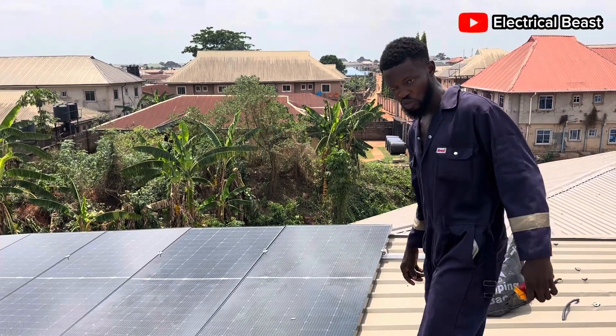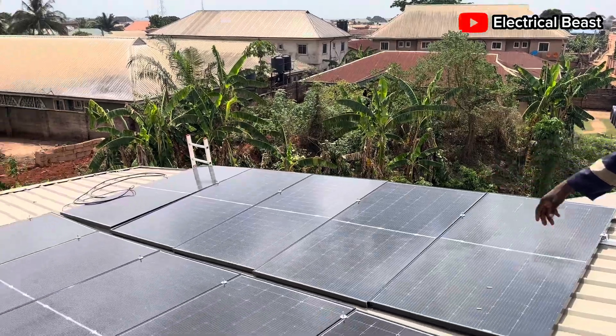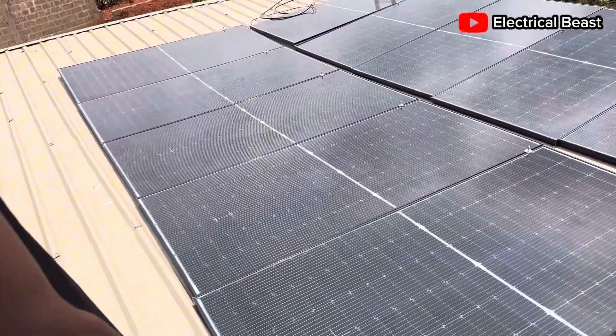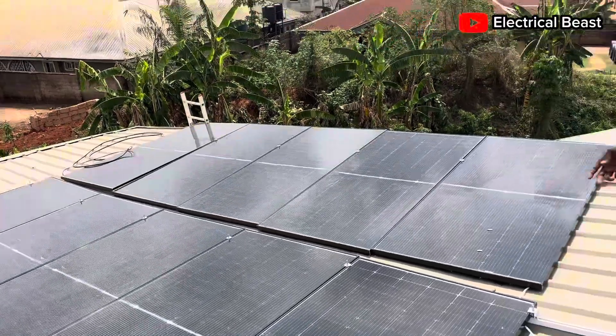Thank you very much for tuning in. As you can see, we just installed 10 panels. Each of these panels is rated 450 watts, and they are bi-facial panels.